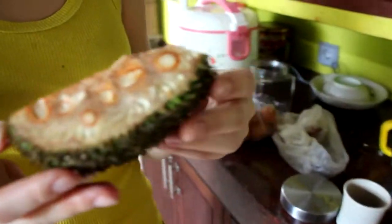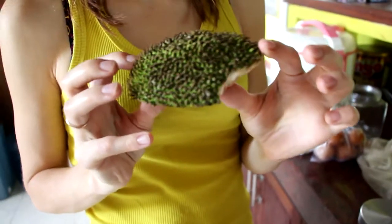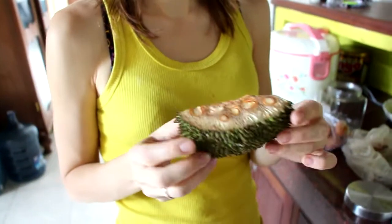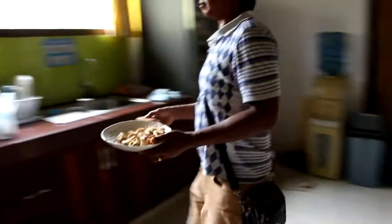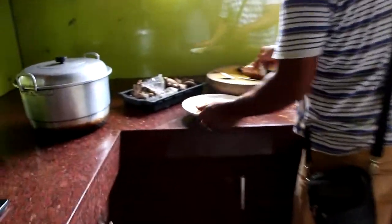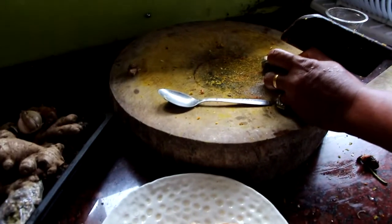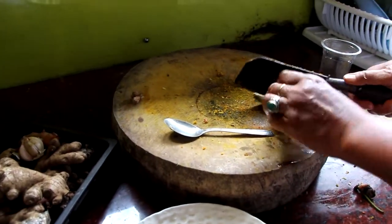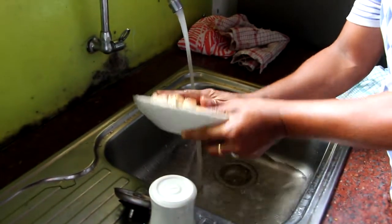Look at this fruit which we put in the soup — it looks like a circle, like a bread. In Russia it looks like a bread. When I cut it, it looks like this. It's not a good thing.